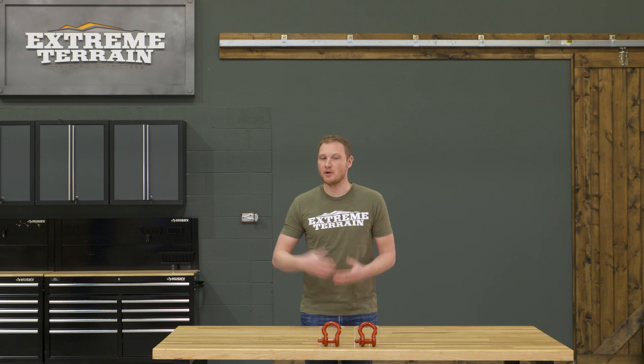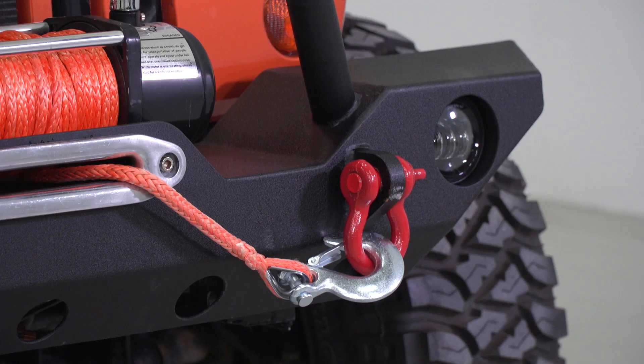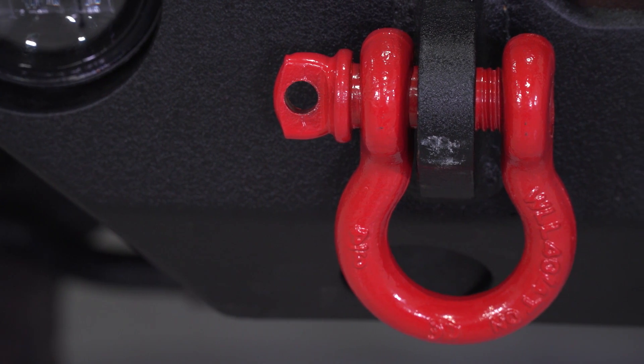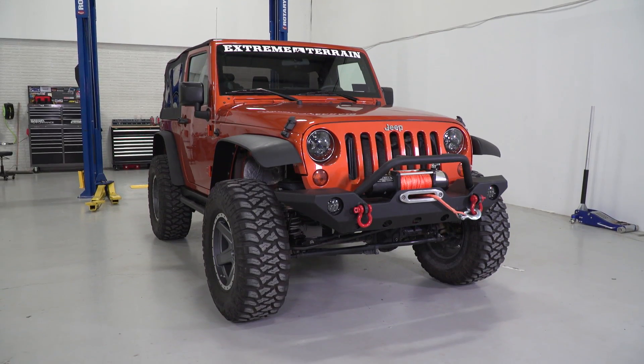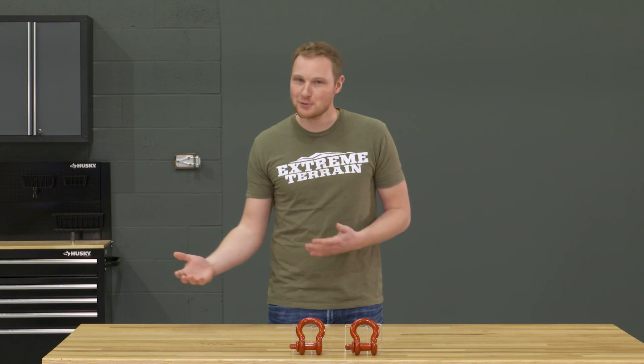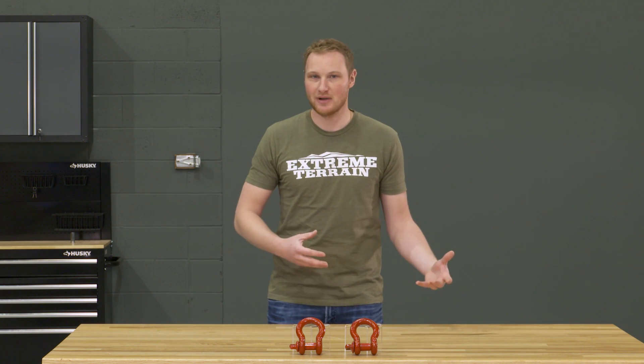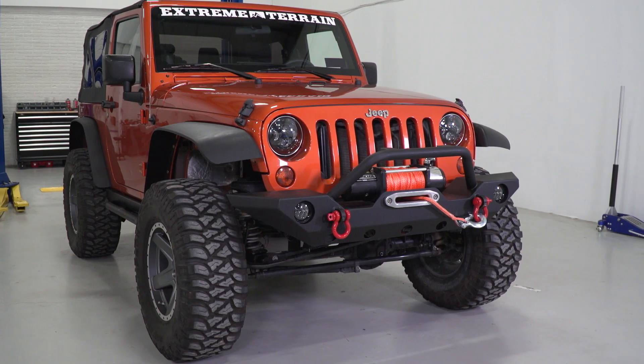Those of you who don't go off-road might still have an off-road style bumper with some shackle mounts on it, and those mounts might look a little bit funny without the actual D-rings in them. So these can be picked up for just a few dollars and added to your Jeep to give you a little bit more of that off-road look. That's why these come in a few different colors — not because one works better than the other, but because a lot of people are just running these for the looks.